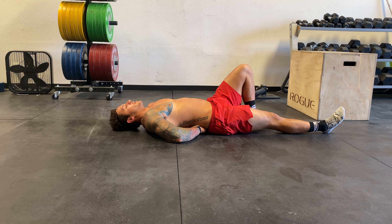For the McGill curl-up, you want to make sure that your hands are underneath the lower back. You don't have to, but this is going to help with feedback.